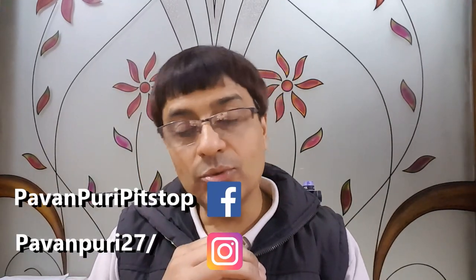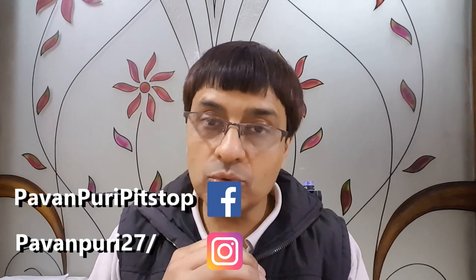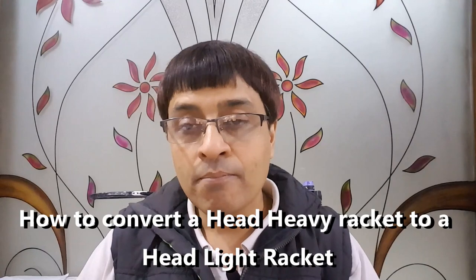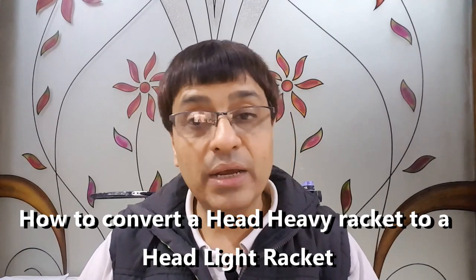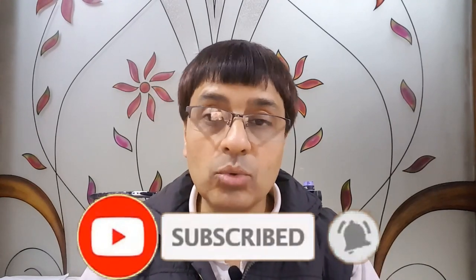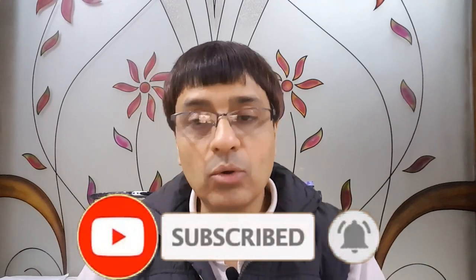Hello friends and welcome to Pawanpuri's Pitstop and to another exciting video on badminton. In today's video we're going to talk about how to convert a head heavy racket into a head light racket, how to convert a head heavy racket into an evenly balanced racket, and how to convert an evenly balanced racket into a head light racket. The ultimate goal is how to make the head of the racket lighter.